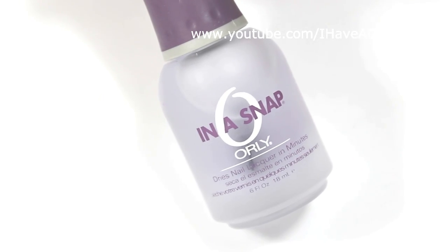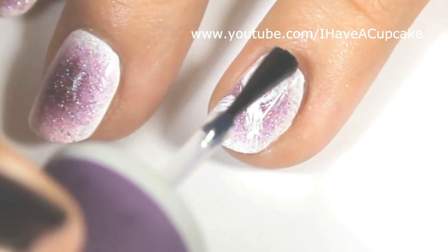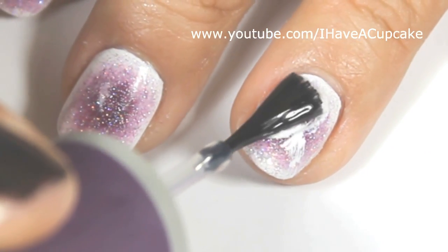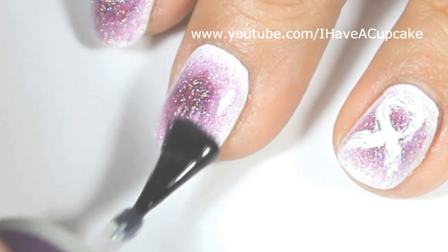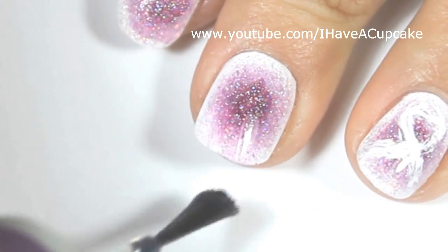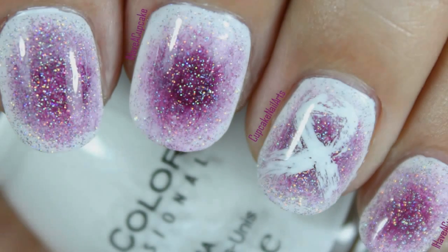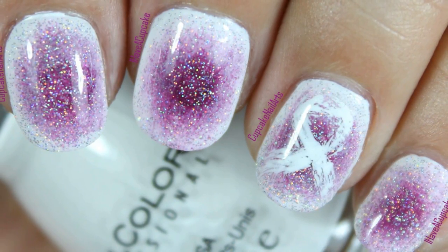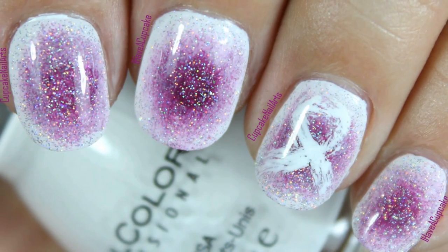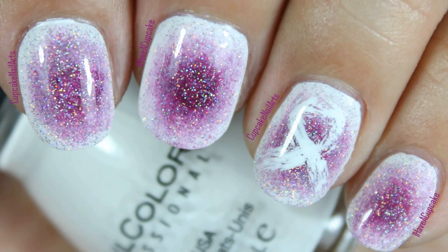Now with a top coat of your choice, seal up your design to protect it. Don't forget to rate thumbs up if you liked and subscribe if you haven't. Thank you.